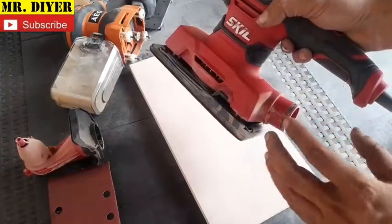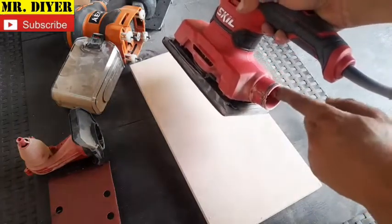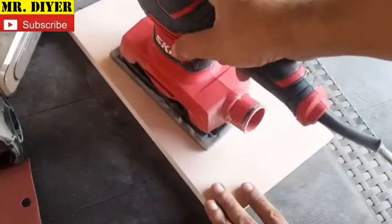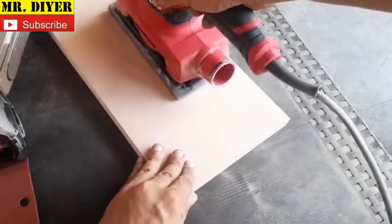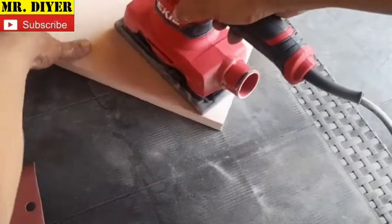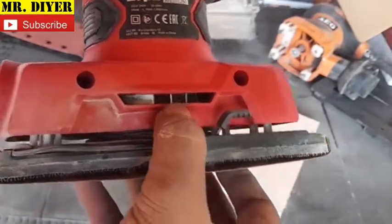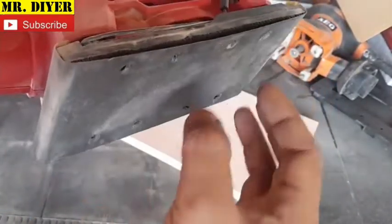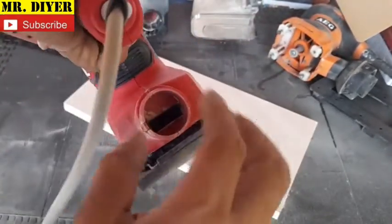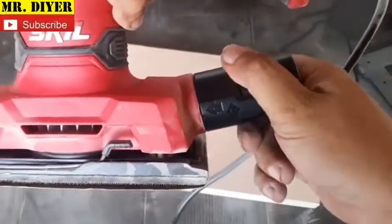Let me try operating it without the dust collection system, just to show you how dust is sucked from here and out through here. This by itself is already like a vacuum — the fins inside the motor turn and suck the dust from the base and out the exhaust. Now let's try putting on the vacuum cleaner adapter and see how that works.